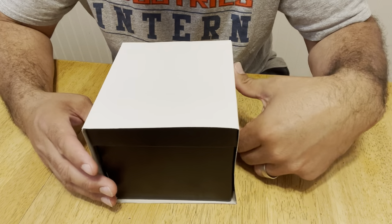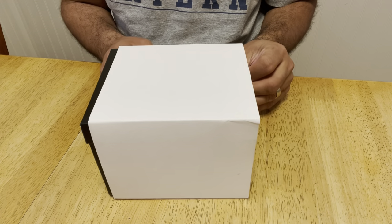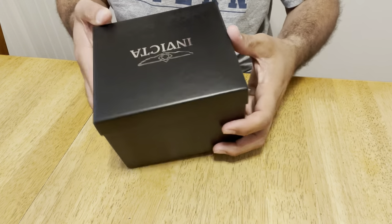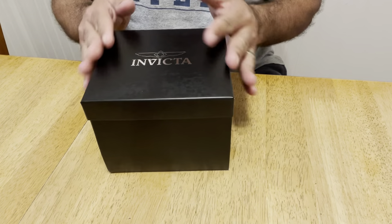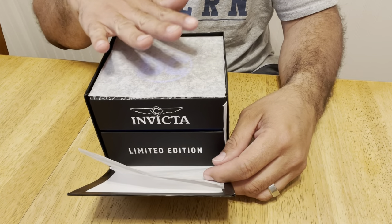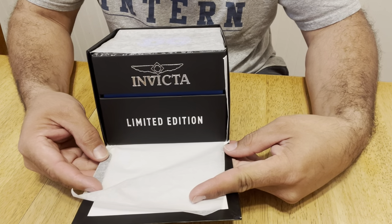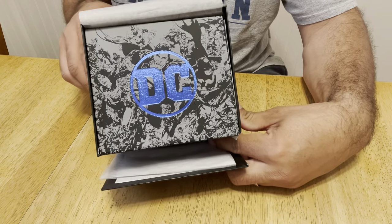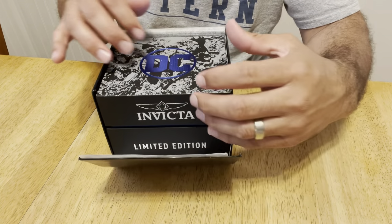They have very similar prices. I got a really good price on this — it was actually a gift from my wife. So when you receive it, it comes in packaging like this with an outer sleeve, then you get the regular Invicta box. Once you open up the black box inside, as all Invicta watches come, it comes wrapped in tissue paper. You can see right away that it says Invicta Limited Edition. When you pull off the paper from the top, you can see the beautiful blue DC Comics logo on the actual box that contains the watch itself.